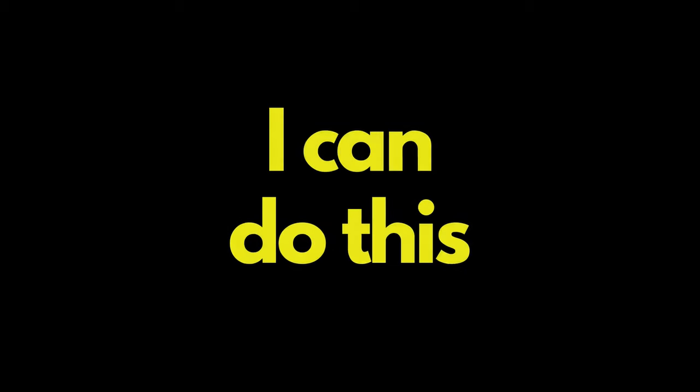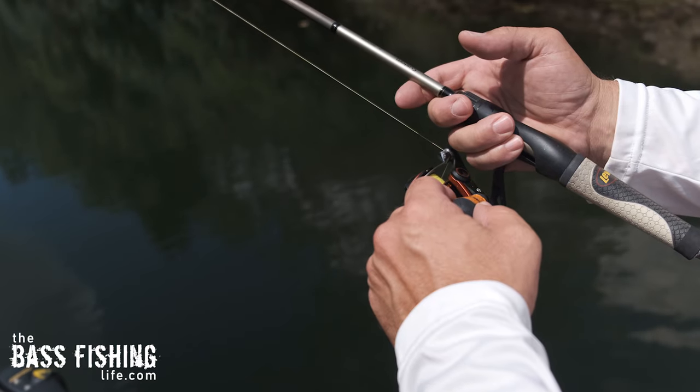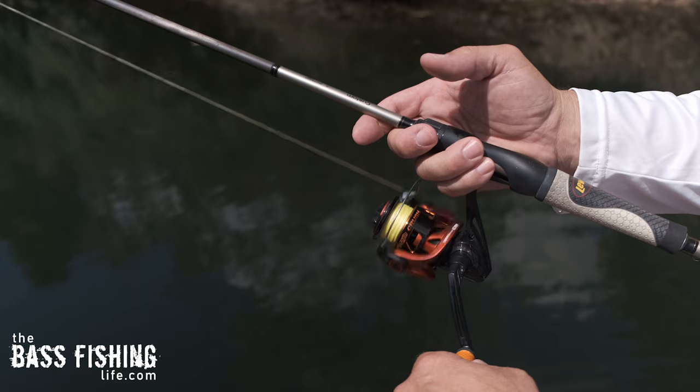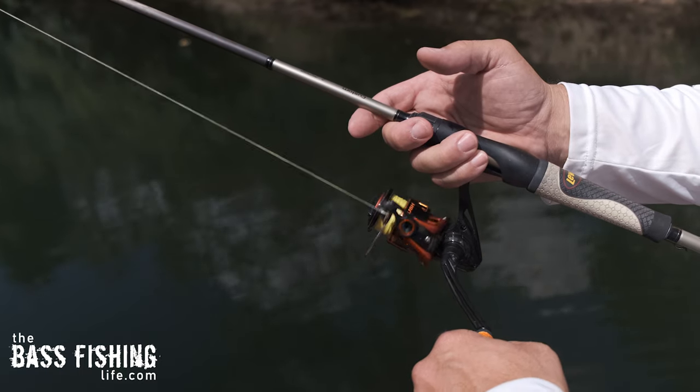There are some days that I can do this, and other days I just can't. But it really, really works, and I like to call it soaking, or soaking a lure. Similar to dead sticking, but I call it soaking because there's also some movement to it — bringing it very, very slowly back to you.